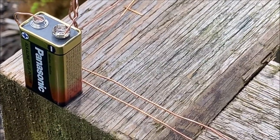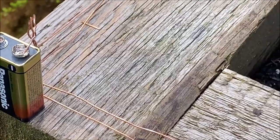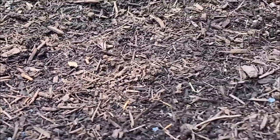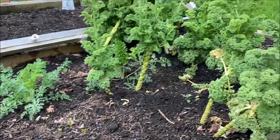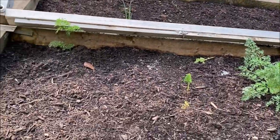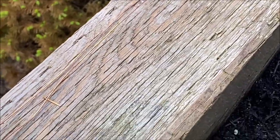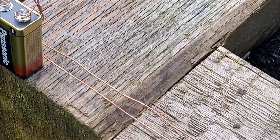We get a lot of slugs in Vancouver — it's so wet, and this is already a wet spring, so slugs are going to be all over my garden. Nothing's coming up, well a little bit — this is my old kale. I've tried slug bait and all this stuff and it just doesn't seem to do anything.